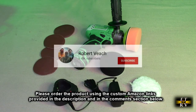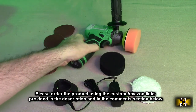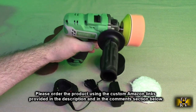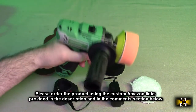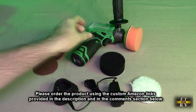Please remember to hit the subscribe button and the bell icon so you'll be notified of new video uploads. And if you thought this review was helpful, please hit the like button. You'll find ordering links in the information and comments section of this video review. Please use those links when you order this product to help support this channel. I hope this review helped you with your buying decision. Thank you for watching.